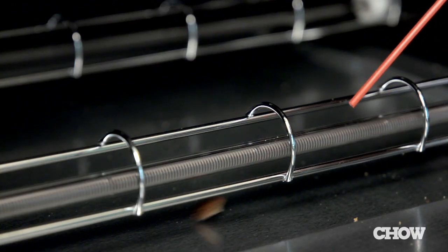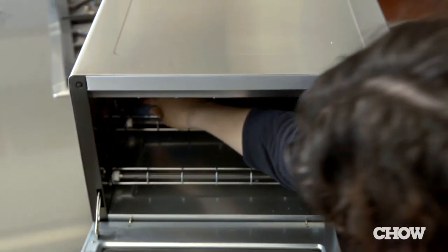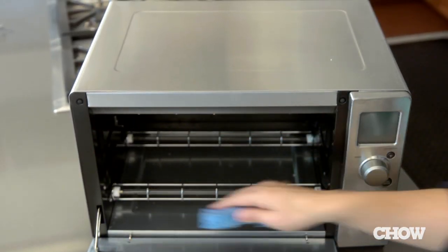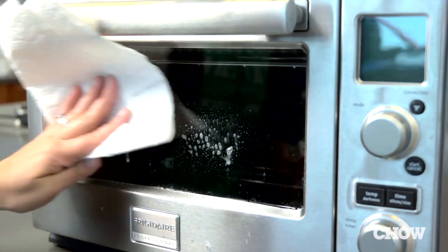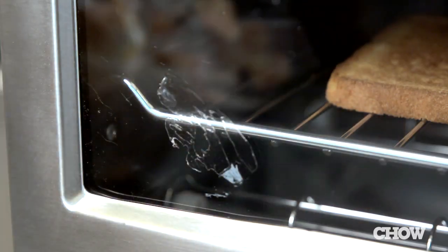A vacuum can be used in a toaster oven to dislodge any stubborn crumbs, and a can of compressed air is great to use in either. Squeeze out a sponge until just damp and wipe down the interior and exterior, being gentle with the coils. Hand wash any remaining parts.